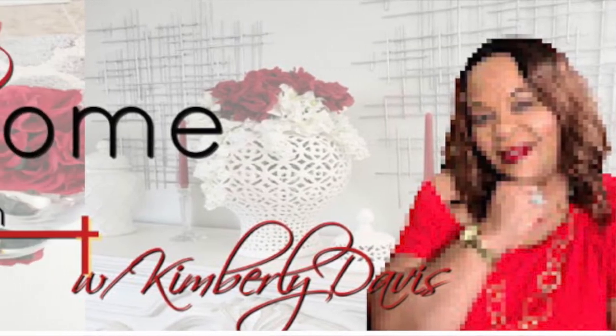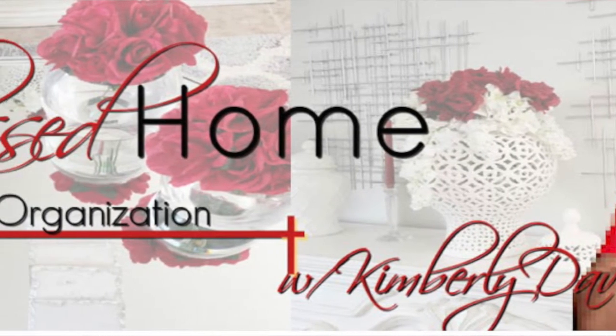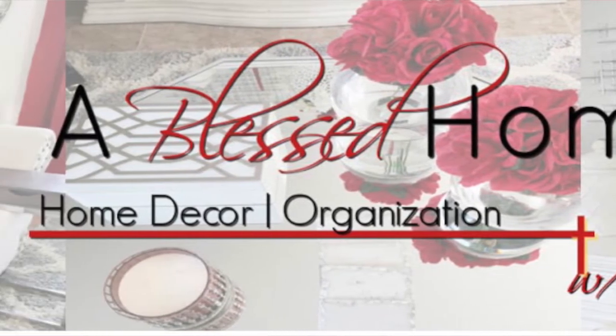Hi, jazzy greens, and welcome back to another video. Today you are watching the Summer Coffee Beverage Bar Collab 2022. This is hosted once again by A Blessed Home with Kimberly Davis — she hosts this every single year. I will have the link to her channel along with the playlist in my description box below, so please head on over to her channel and subscribe and watch all the participants' videos.